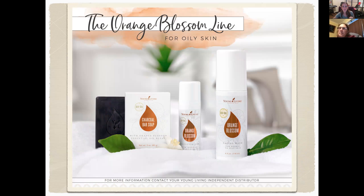Here is the Orange Blossom line. The charcoal bar soap is black, so one little caveat: keep it in a soap dish, otherwise you're going to have gray streaks all around your sink. You can use it on your whole body, but I would use it more on my face — unless someone is struggling with breakouts on their back, because there is activated charcoal in this, and the essential oils and activated charcoal will help with cleansing.